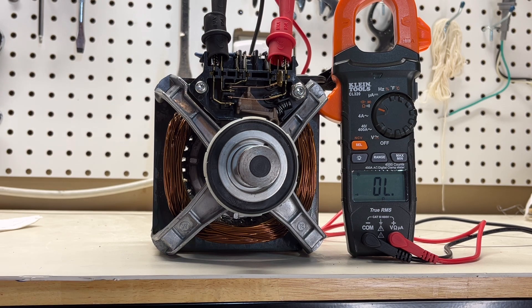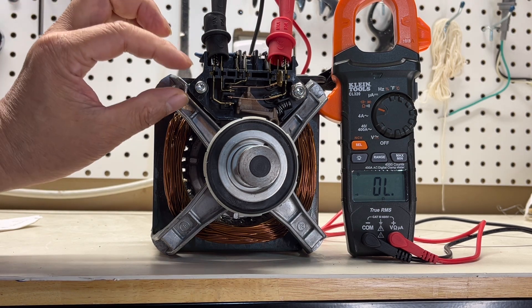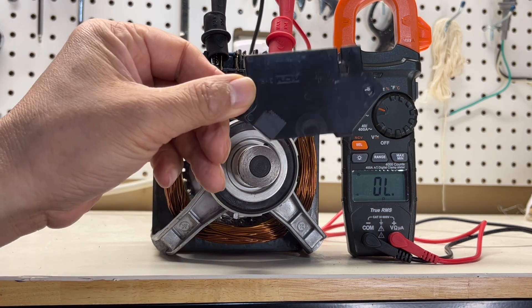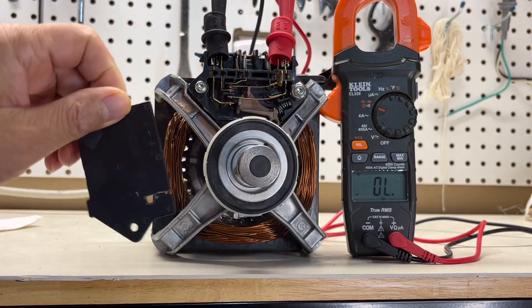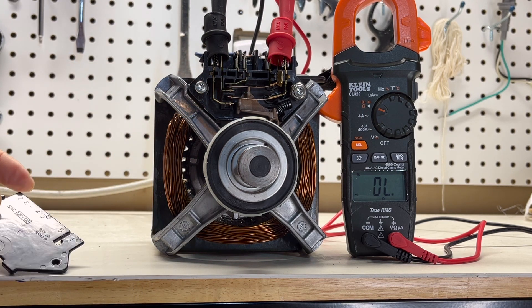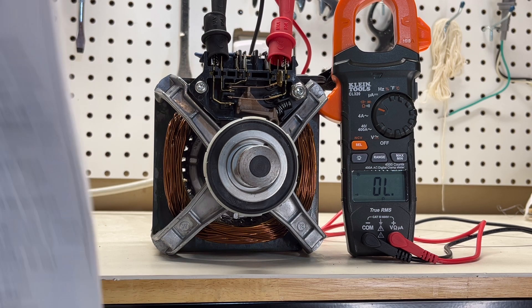This is the dryer motor with the centrifuge switch here. I took this plate out so you can see clearly — they have the contact here. Take a look at the drawing first.